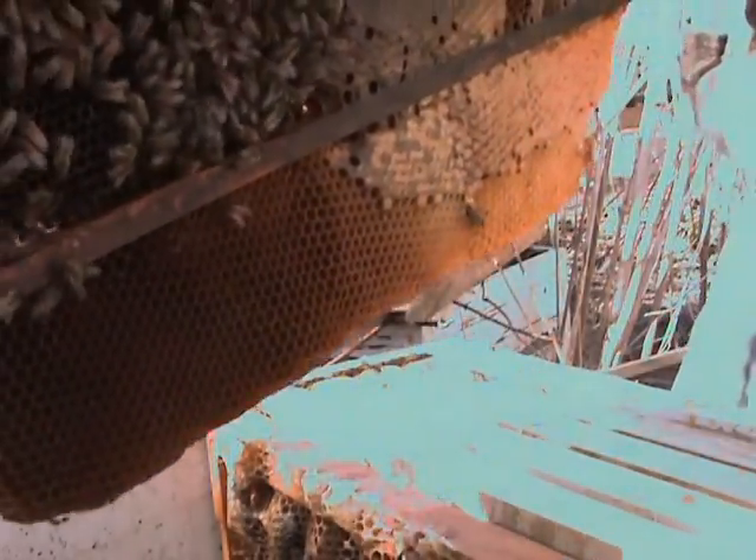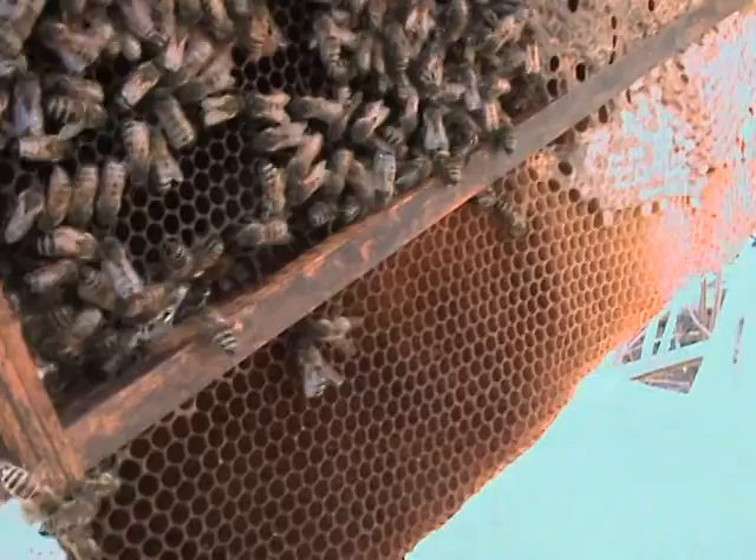Maybe a swarming bunch — who knows? Let's see if I see a queen here. Very interesting. Swarming season already. There's brood there — somebody was laying here. I see brood, I see a little seal of brood.